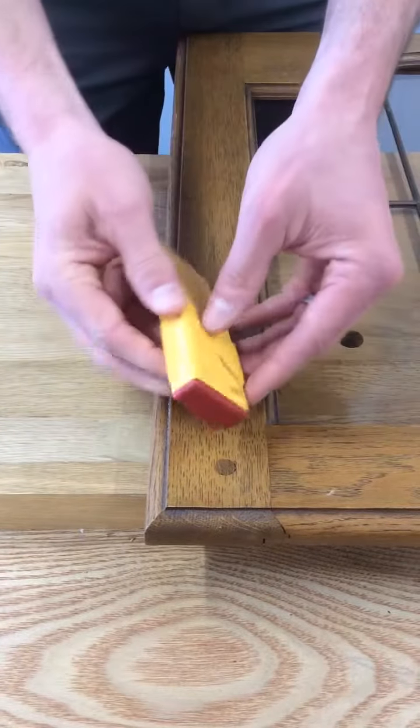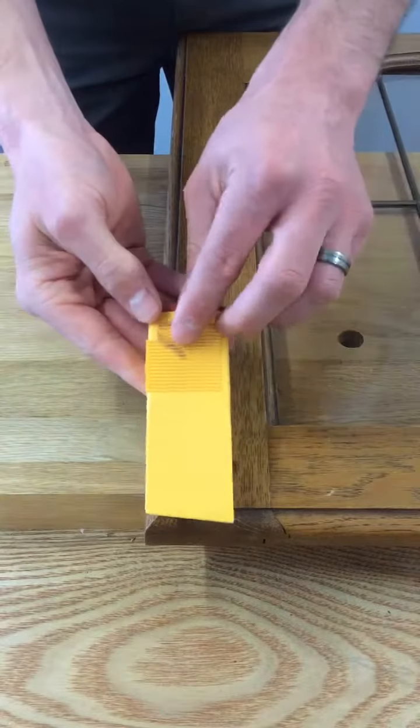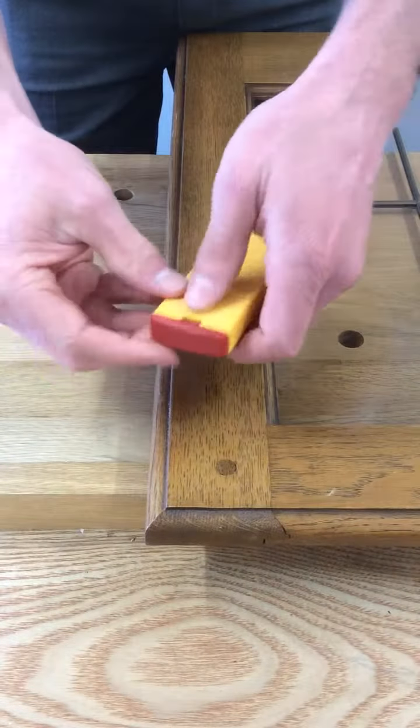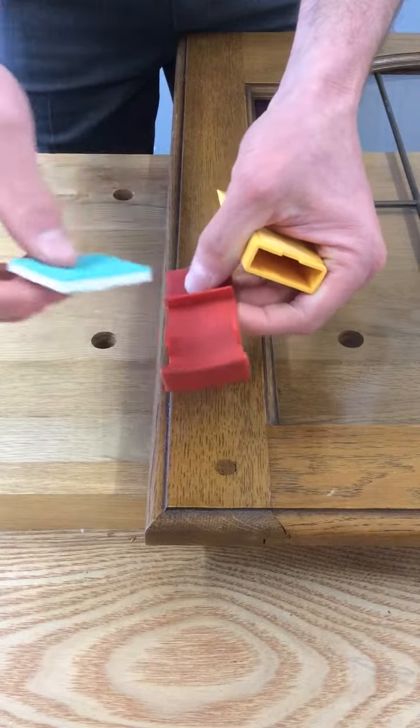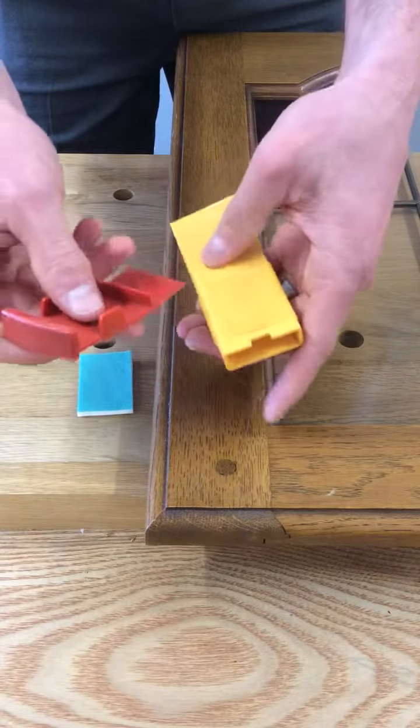And that's it — repair complete. Now that the grooves are starting to get filled up with wax, you can pop out the red cap like so. There's a sanding and polishing cloth that comes supplied with it.